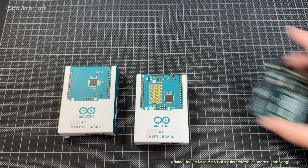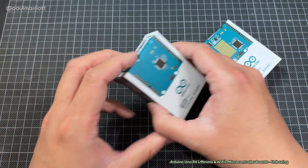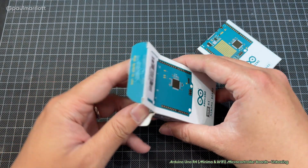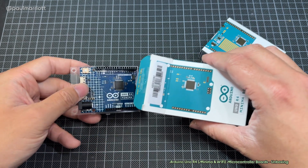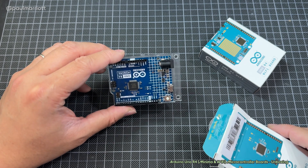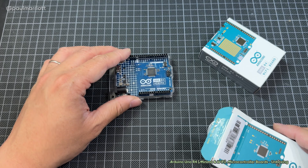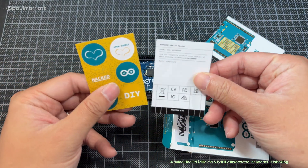I'm going to put the R3 to the side and just focus on this now. Let's have a look at the Minima board. We're going to open it — this is my first time unboxing it, I have never unboxed any of these before. So this is all brand new. That is the Arduino Uno Minima board, the R4. We've got a few stickers inside the box.